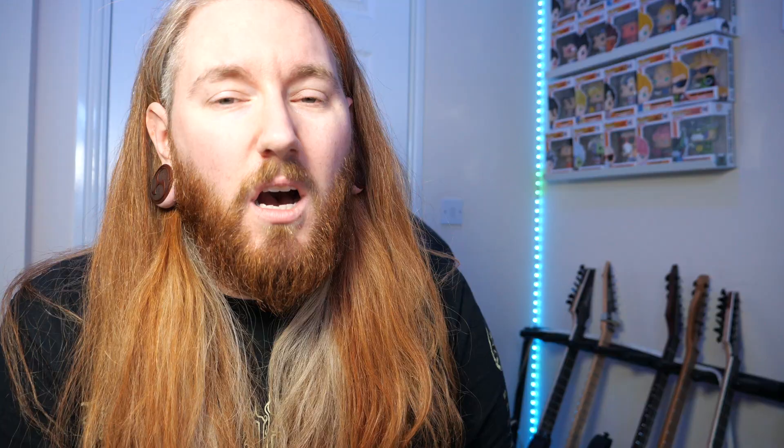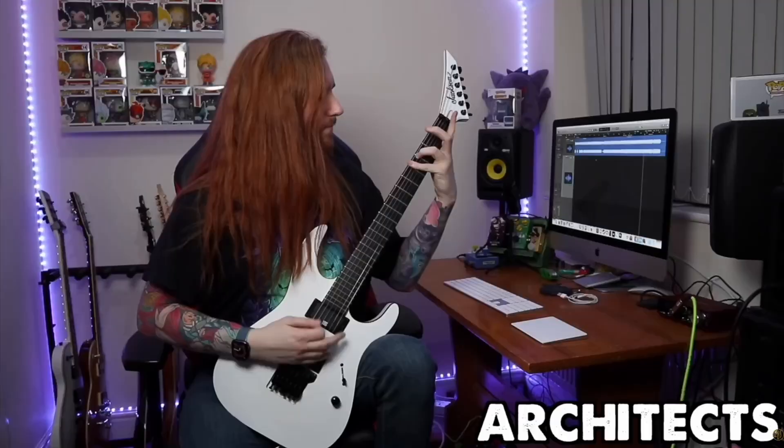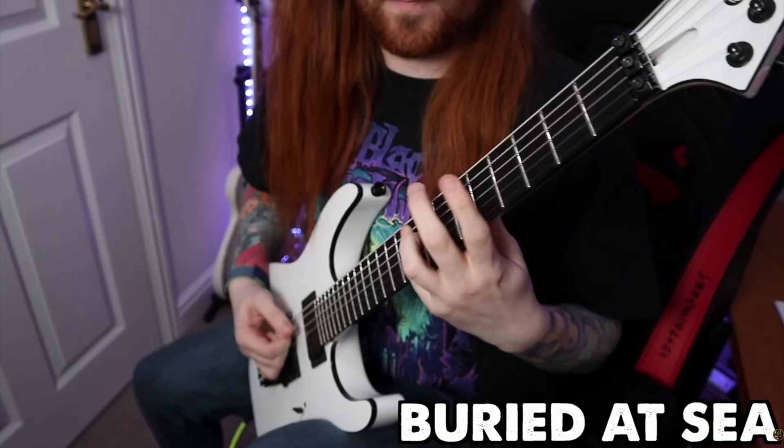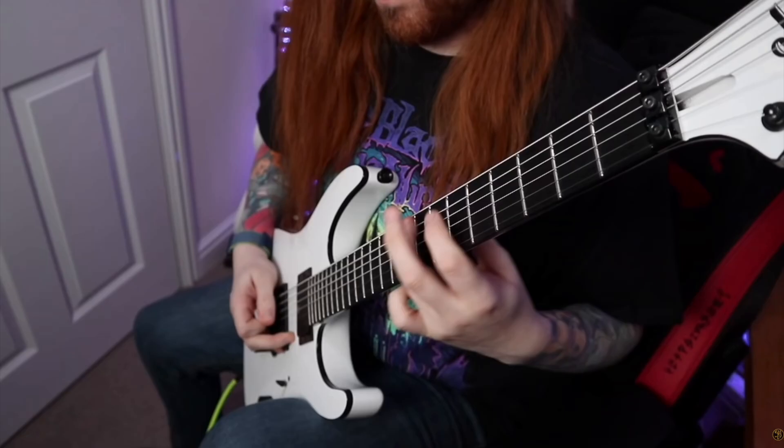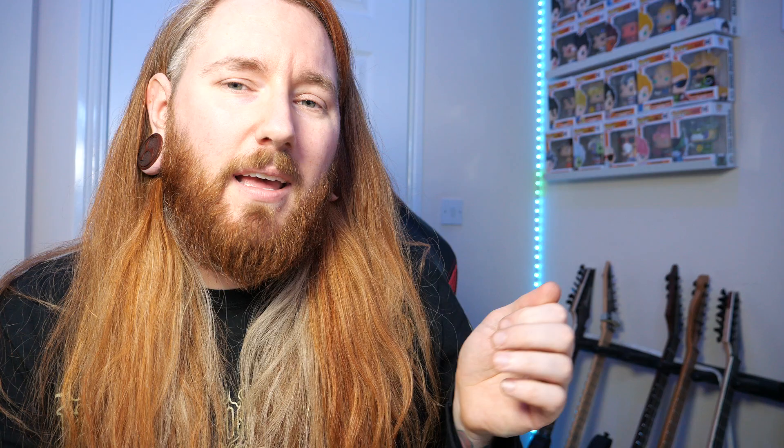The next component on the list are guitar picks — plectrums, whatever you want to call them. The way you play is affected by how you hold your pick, the material you're using, and how it vibrates against the pickup. It's going to be massively changed by all the stuff that you're holding in your hand. If you use a 2p piece like Brian May does, it's not going to sound the same as when you use a James Hetfield White Fang.